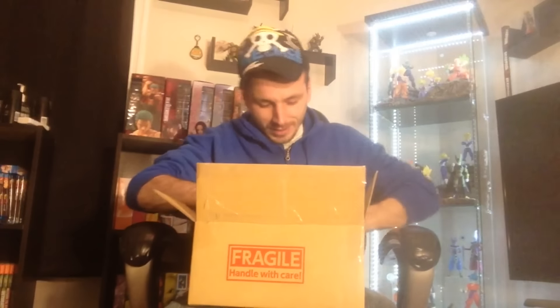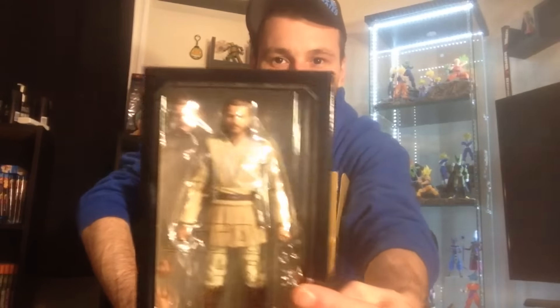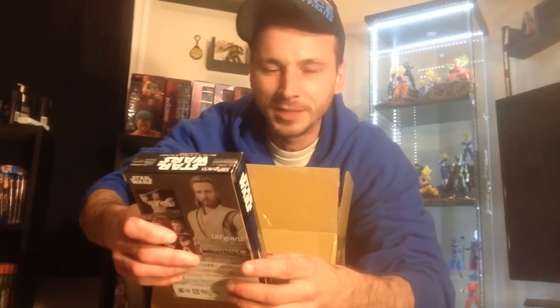One of them is the SH Figuarts Episode 2 Obi-Wan Kenobi. The figure looks all right, but the face sculpt really doesn't look that great. It kind of looks more like Liam Neeson — the guy who played Qui-Gon — rather than Ewan McGregor, though you can see McGregor in there. I think I'm going to review this tonight or tomorrow.